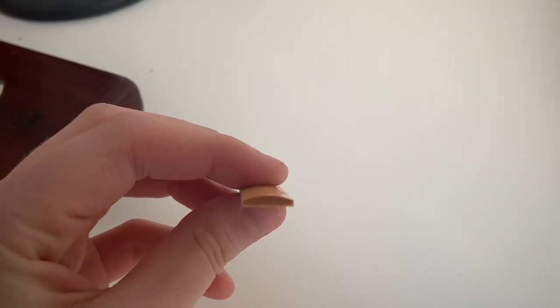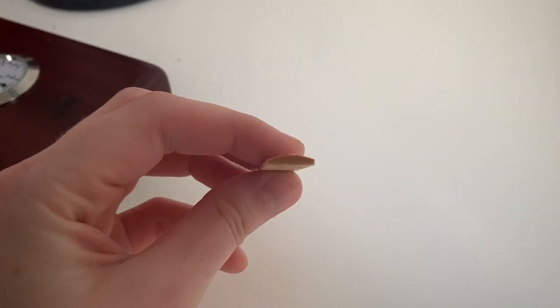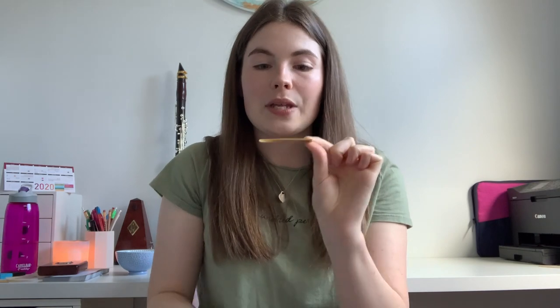Reeds have lots of space inside them, and when you soak a reed in water those spaces fill up with moisture — that's why it looks a lot darker. If you look at the butt end of the reed you can see all the little pores, which are like little tubes going all the way from the bottom of the reed through to the blank part.